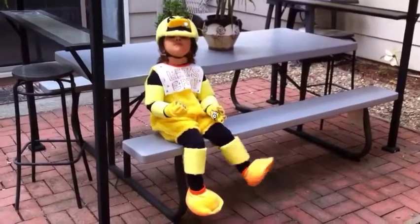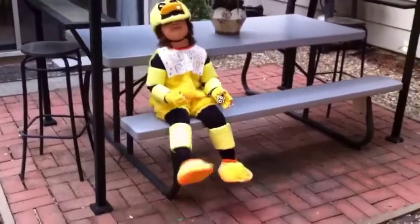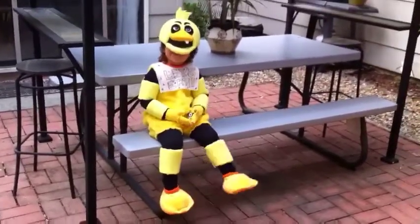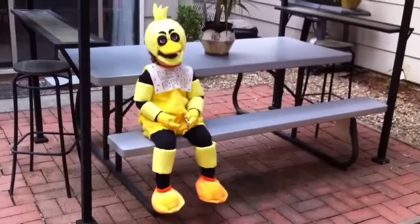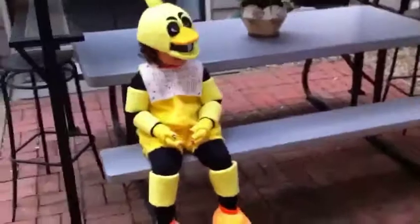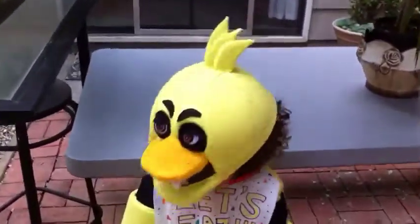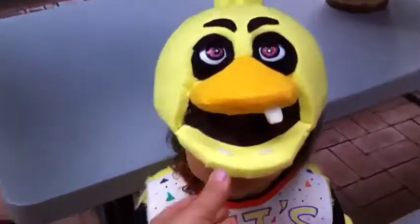Today we're going to show you how to make Chica. This is an awesome costume, Maya. See, this is Chica. We just made it for our three-year-old, and we're going to show you exactly how you make everything, step by step. Maya, let me see your face. Yeah, Chica.